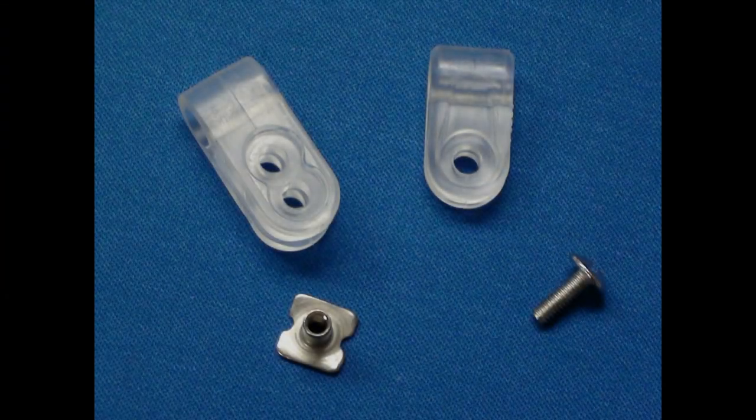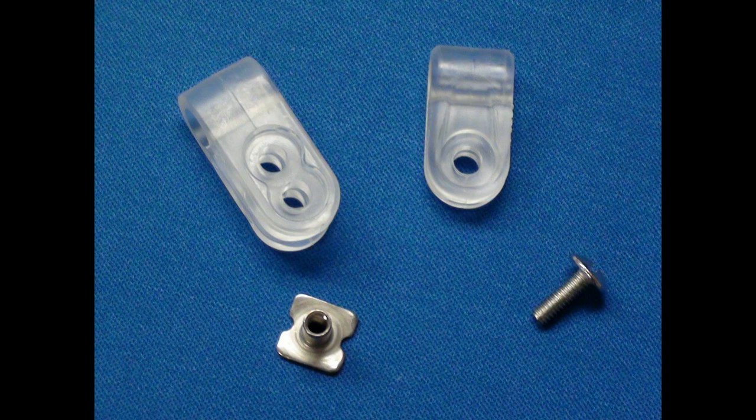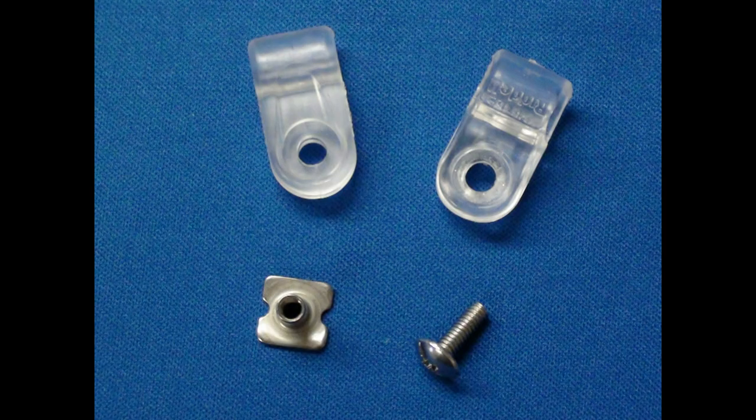The forehead fasteners on the Revolution Speed Football Helmet resemble smaller, less bulky versions of more traditional loop strap fasteners. This makes them quite easy to cut using the same FM Extractor techniques for cutting through traditional forehead loop strap fasteners in the event that removal using a power screwdriver is unsuccessful. The forehead loop strap fasteners do come in a thick and thin version depending on the thickness of the face mask bar, but this is of no consequence to face mask removal.